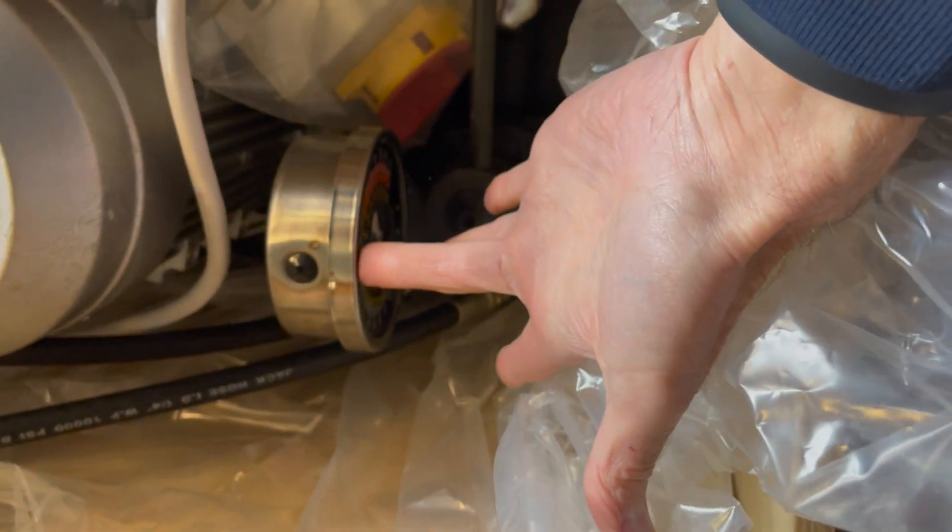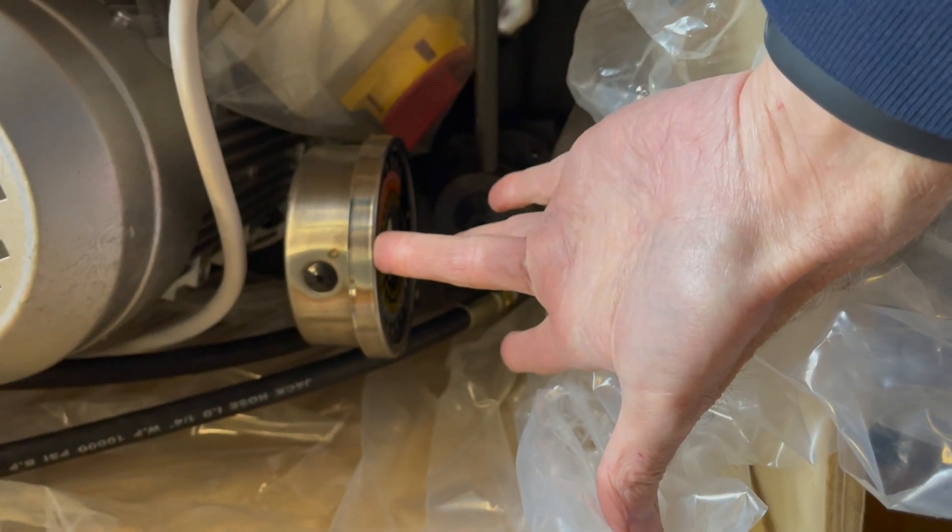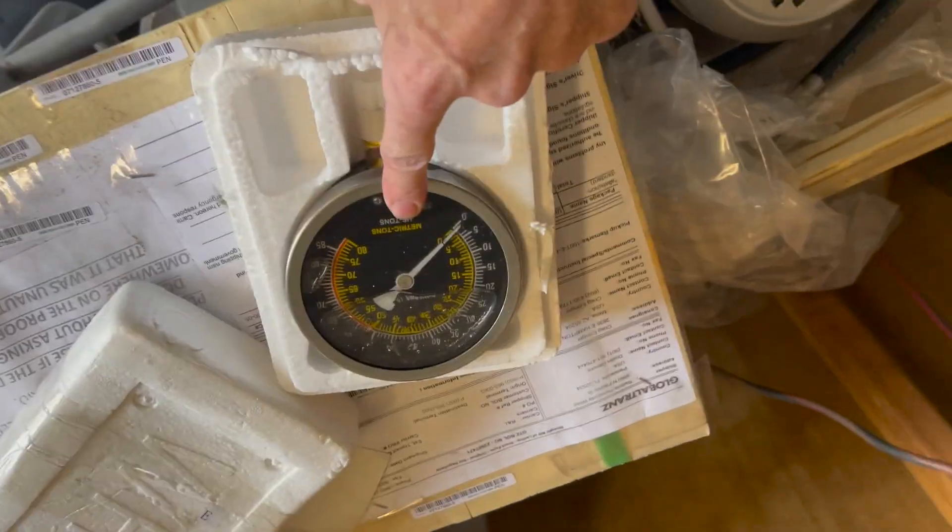This comes with an oil gauge, but that's going to be in a place where I'm not going to be able to see it. So I actually got another one — I suppose I could have just plugged this off, but I got another one that I'm going to mount up somewhere where I can actually see it.